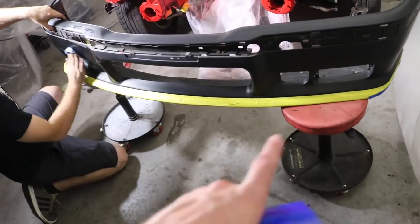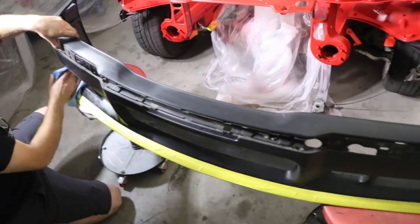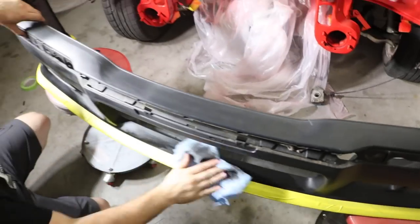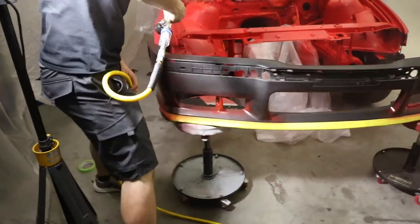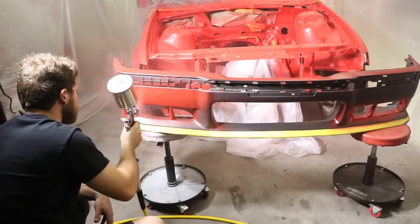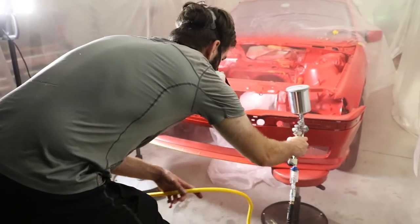We just finished painting the engine bay with the base coat. We're going to mix up some clear coat. We have a little bit of paint left over so we're going to go ahead and hit this bumper with it — this is the M3 bumper that came with the car. We put masking on the bottom to keep it black and we're going to hit it with some red. We're going to do some heavy coats to try to get it to the same shade as the engine bay. It's not a brand new bumper — it's been sitting so there are a few little scuffs on it, but overall it should be just fine and those little marks should come out.